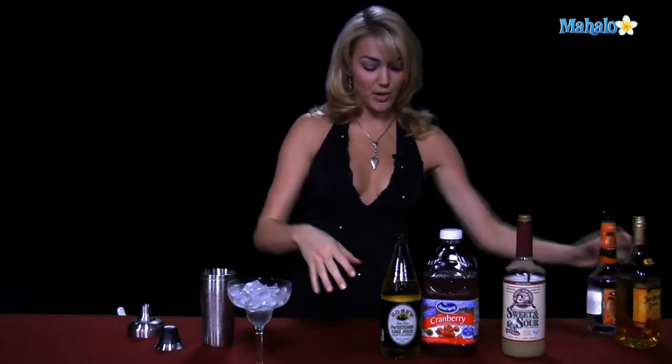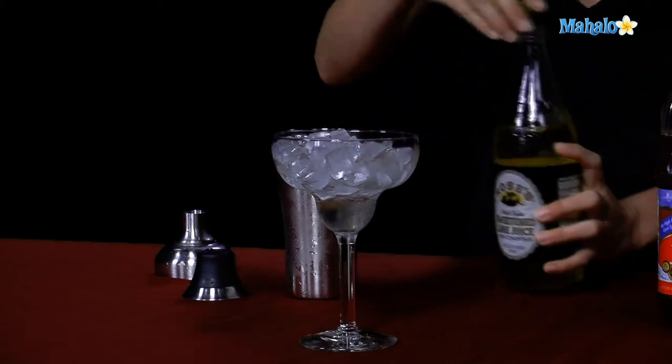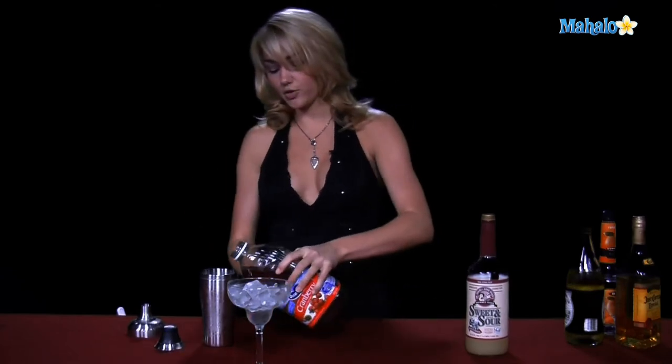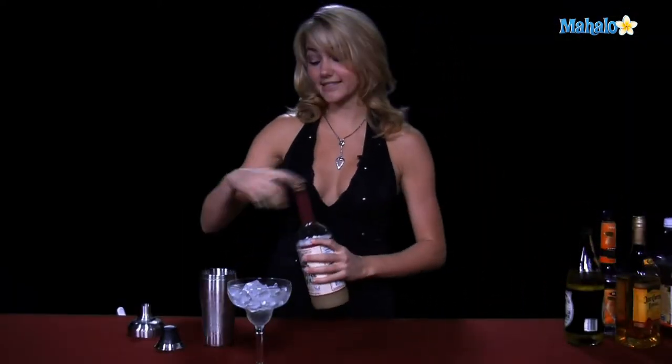Then we're going to get to our mixers, so we're going to put a splash of the rose's lime juice. If you don't like the rose's lime juice and feel it's a little too sweet, you can use real limes and squeeze maybe one or two slices into your margarita to make it a little more sour instead of sweet. But I like my margarita sweet, so we're going to do a tiny splash of the rose's lime juice. Then about an ounce of the cranberry juice, and about a half ounce to an ounce of the sweet and sour.